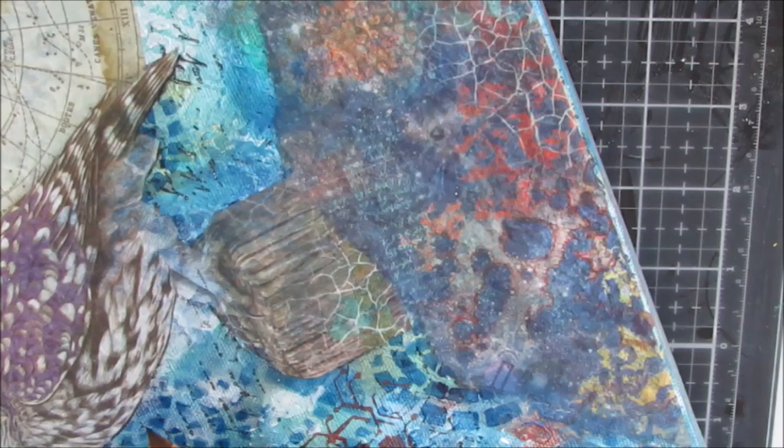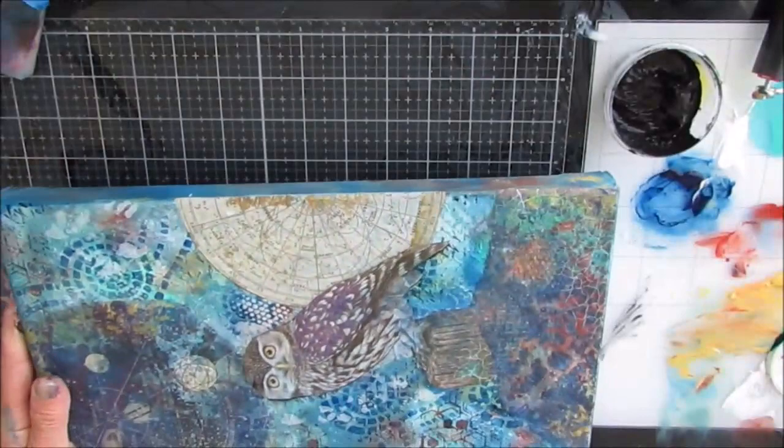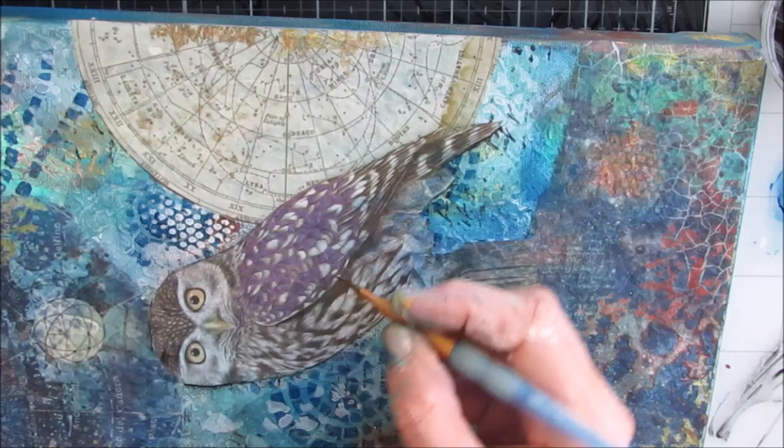Here I am colorizing it, giving it a wash and shading around the elements a little with my floating acrylic technique. I apologize for the bad camera angles — it's really difficult to see what I'm doing, especially when I'm constantly moving it. I'm adding a little bit of shading to bring out these elements and make them stand out from the background.